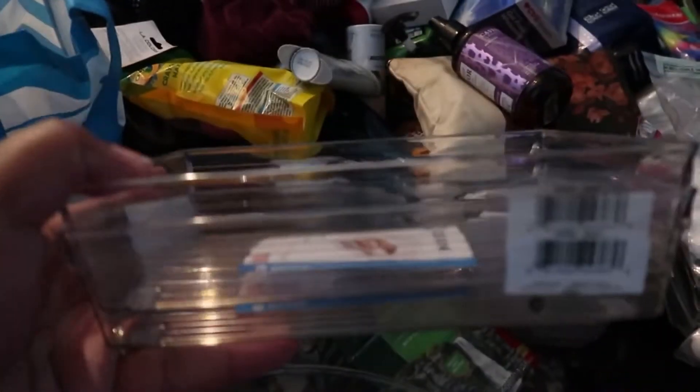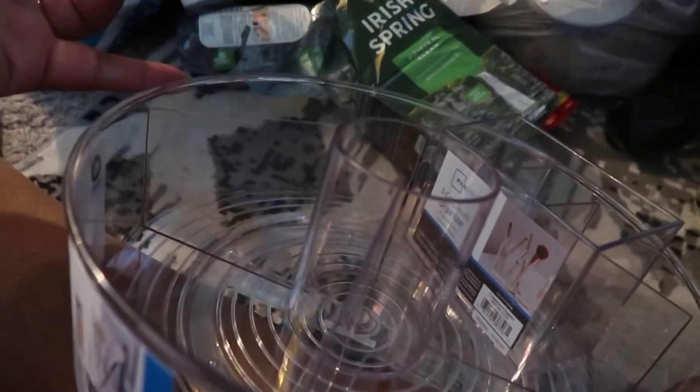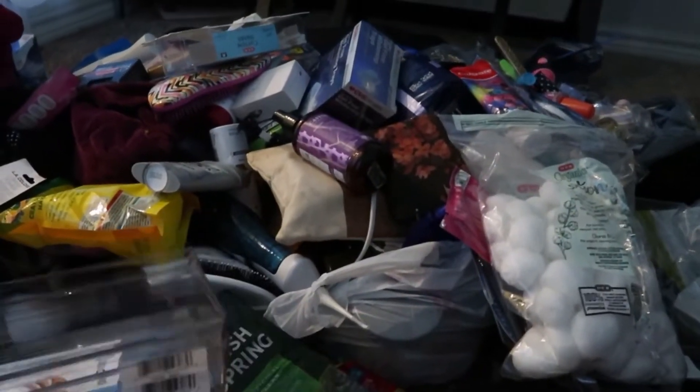For these trays, I'm probably gonna stack up all of this bar soap that we have — we have so much soap. And then I think for this big one I'm gonna do hair. Or maybe not — I think I might leave this as the hair bin. We'll see, let me jump in here.